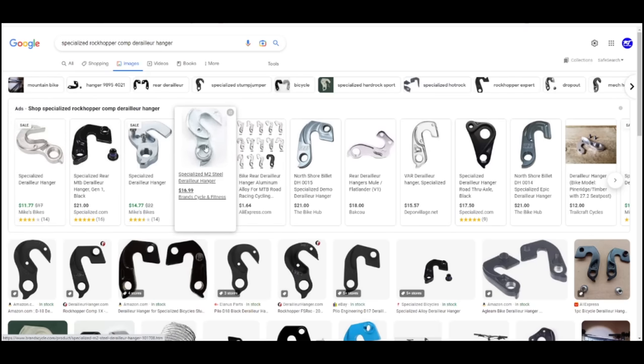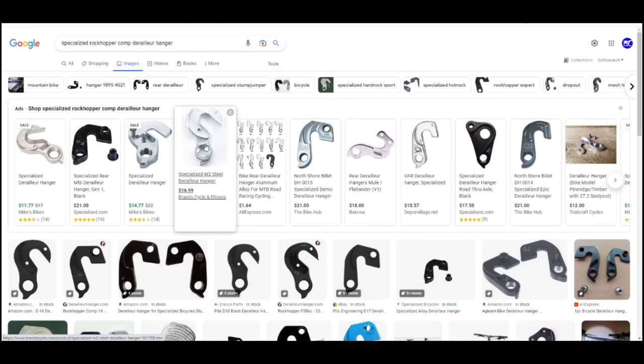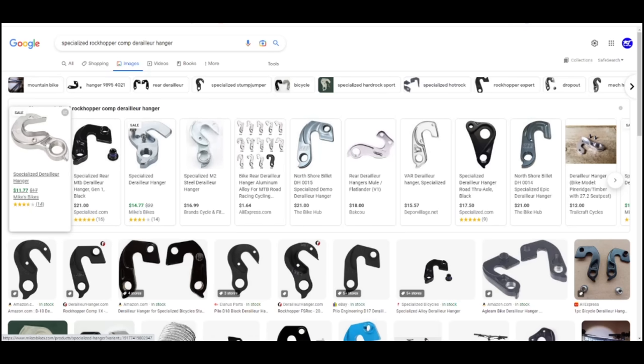This one is very similar — the top part's the same shape, it's got the screw holes. There's a little difference here: this one is hollow here like what was on the bike, and this one is not. So it's a weak point there, and the reason for that weak point is that if you hit something, you'd rather have the derailleur hanger break off than have that force go into the derailleur itself. Replacing the derailleur hanger is significantly cheaper than replacing the derailleur.